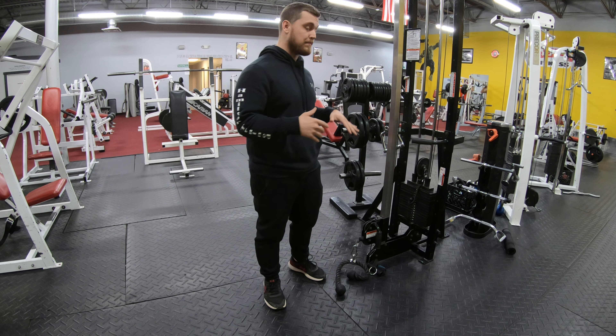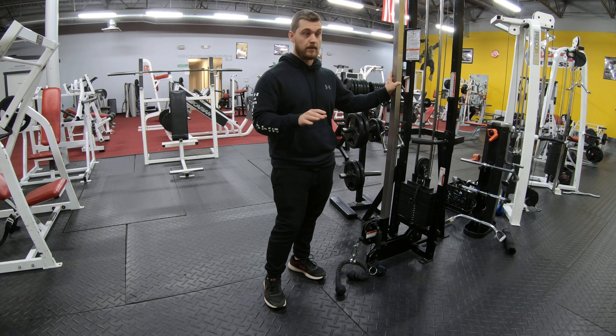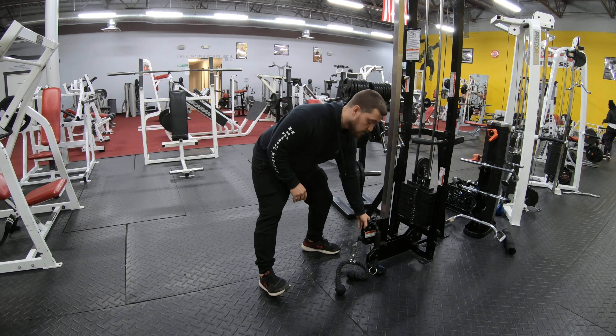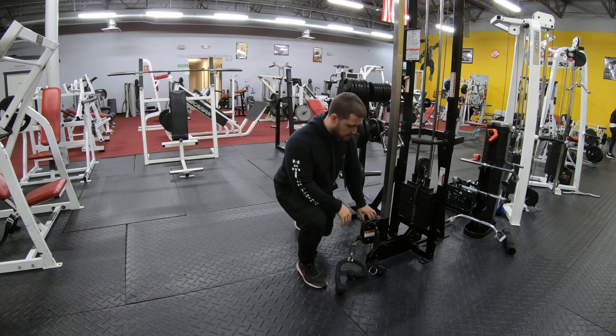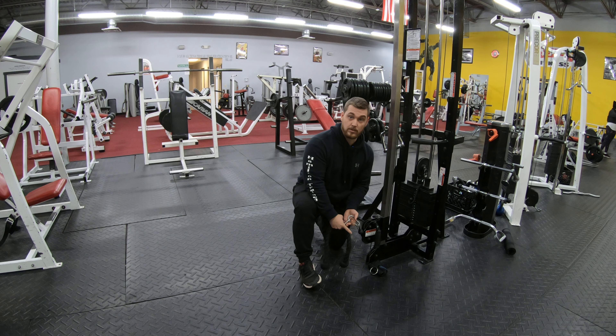Alright guys, what's going on? So now we're going to do a bent over rope row. You're going to use the cable system in your gym. All you're going to do is take the pulley and lower it all the way to the bottom, because it's adjustable. Put it all the way at the bottom and then get a rope attachment.